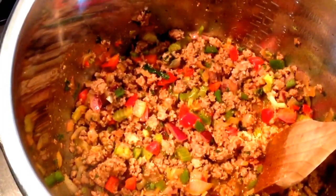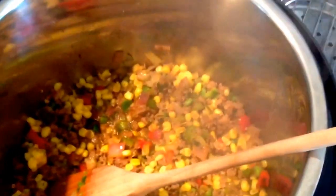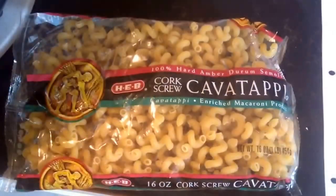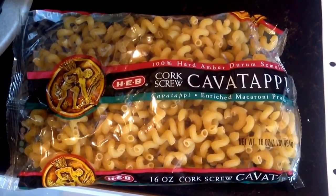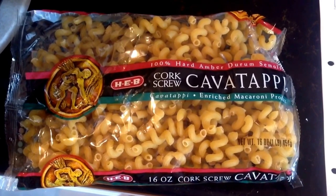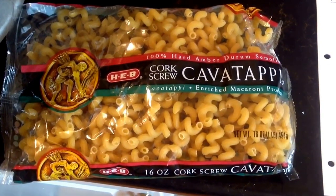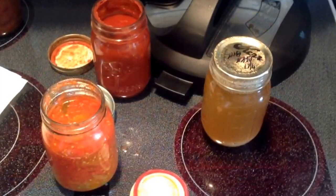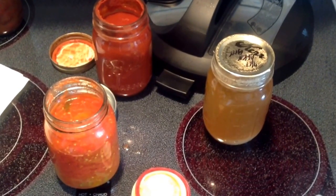You're also going to need some whole corn — all the quantities will be in the recipe below. Add the whole corn and get it cooking. Then toward the end we're going to add some pasta of your choice. I used a corkscrew macaroni-style pasta. We also added Roma tomatoes, tomato sauce, and chicken broth.